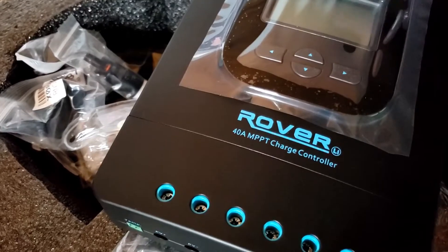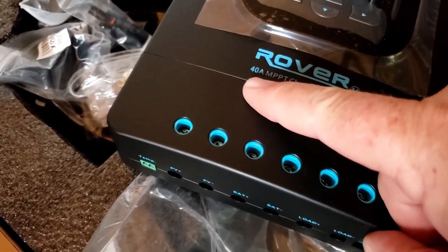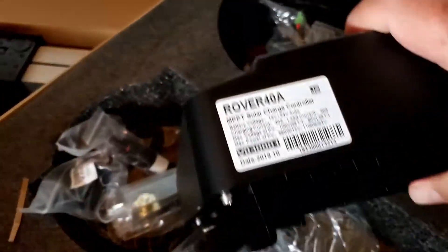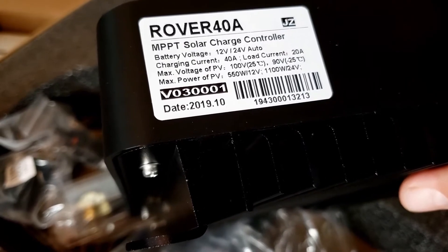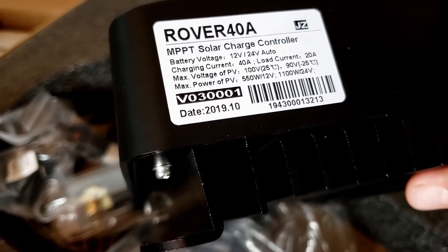This is a 40 amp charge controller. This is the Rover. This here will handle — see the 40 amp right there. Up on top, flip it around. Max power is 550 watt on 12 volt and 1100 watt on 24 volt.